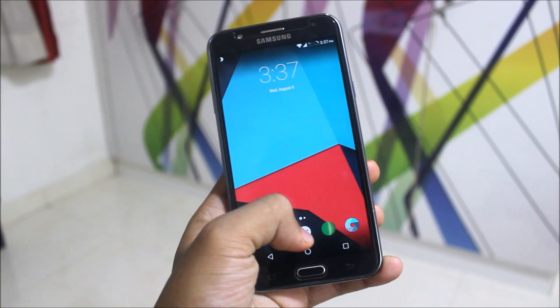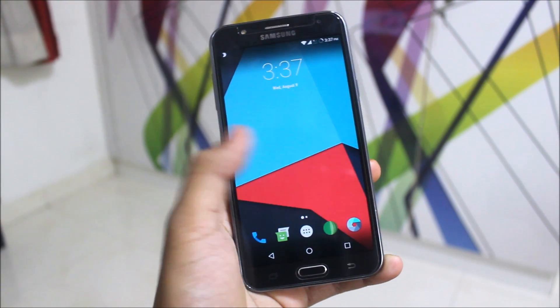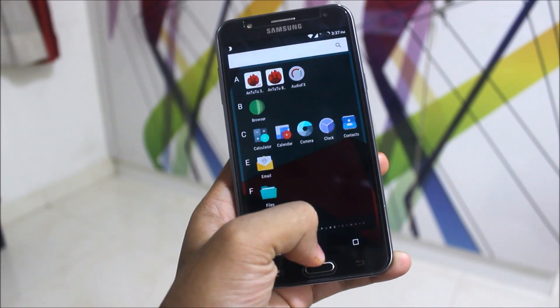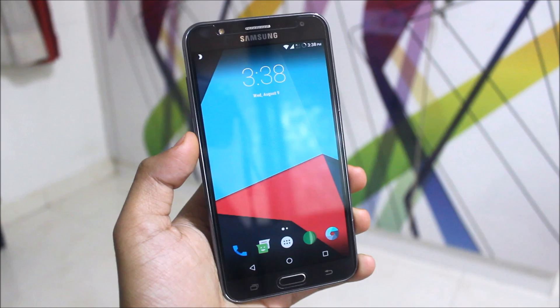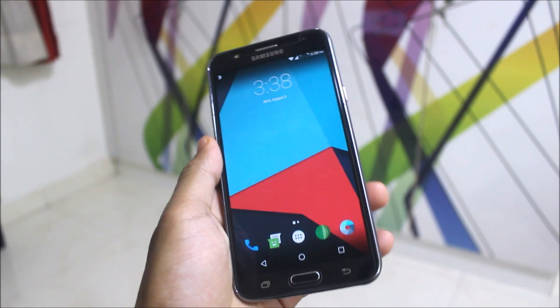Finally a stable LineageOS build is here — not the older version 3, but a new fresh build by Mandy Singh. In this video I'm going to review it, so let's start.